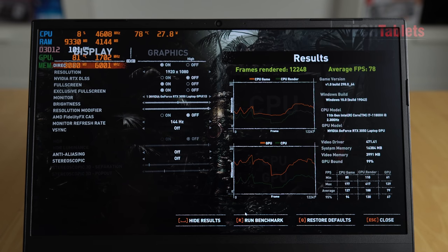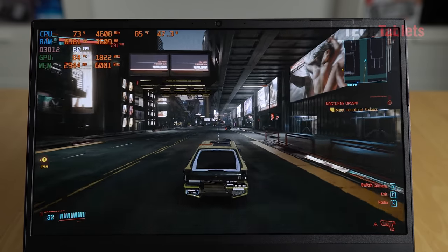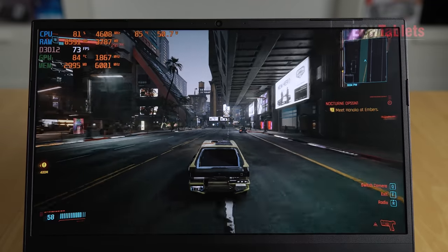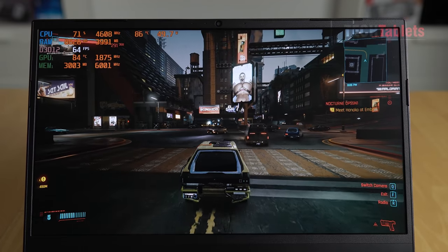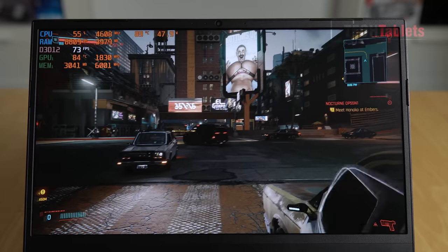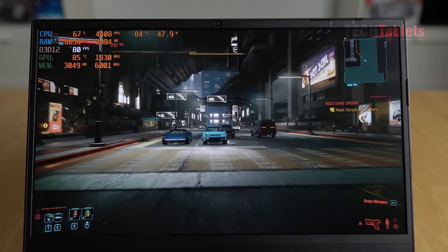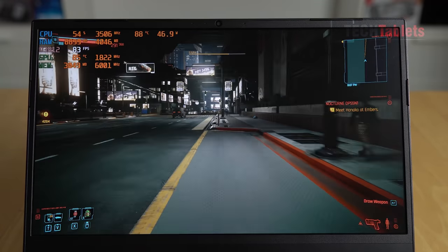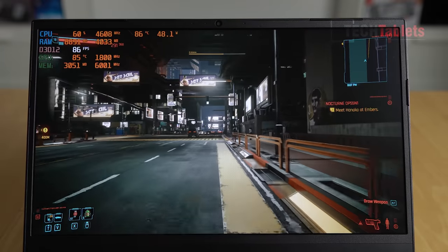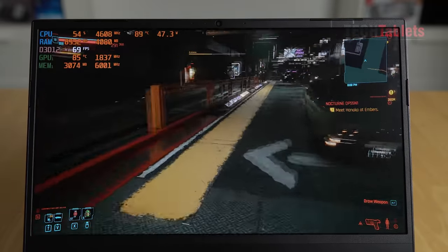Stepping up to Cyberpunk 2077 - actually looking pretty good at around 80 FPS on the medium preset with DLSS set to auto. Even at the high preset it's around 60 FPS - being able to play a demanding game like this at a playable frame rate is very good. It is a capable 1080p gamer. If you want to connect to an external 1440p monitor, the 4GB of VRAM on the RTX 3050 might cause some performance issues with demanding games.